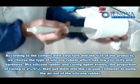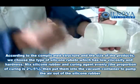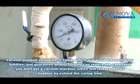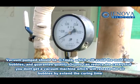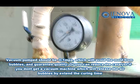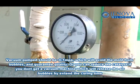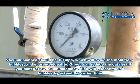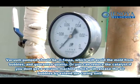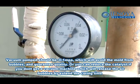Then put them into the vacuum container to pump the air out of the silicon rubber. The vacuum pump should be at minus 0.1 MPa, which will avoid bubbles in the mold and guarantee quality. Alternatively, if you don't have a vacuum machine, you can reduce the catalyst, which releases the air bubbles by extending the curing time.